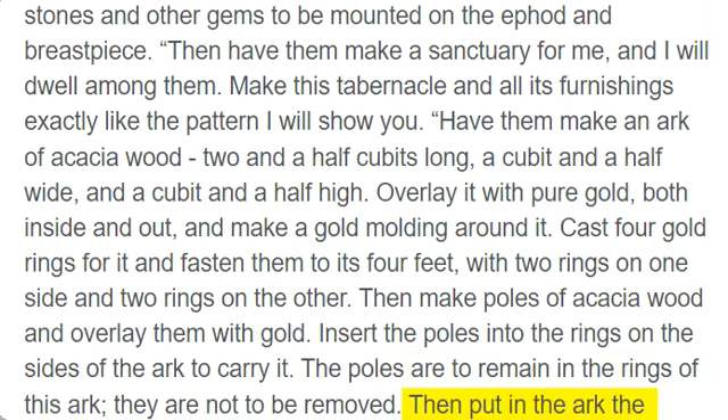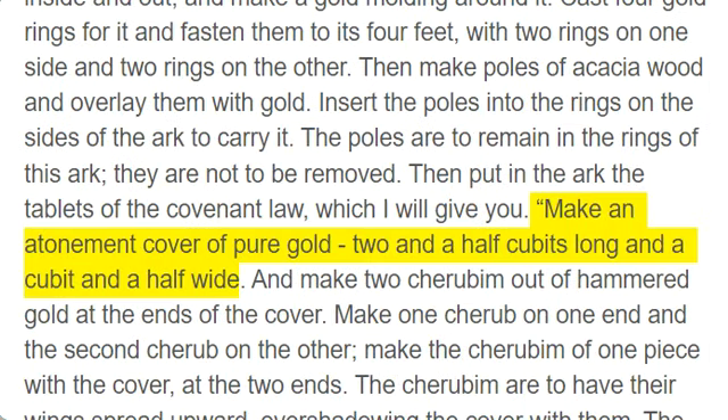Then put in the ark the tablets of the covenant law, which I will give you. Make an atonement cover of pure gold, two and a half cubits long and a cubit and a half wide.